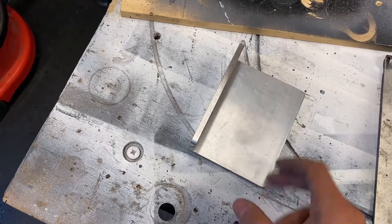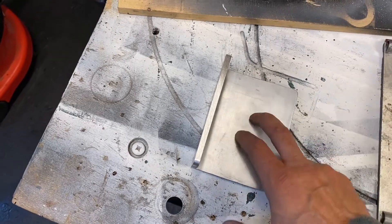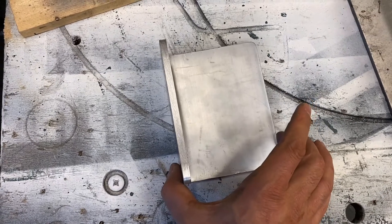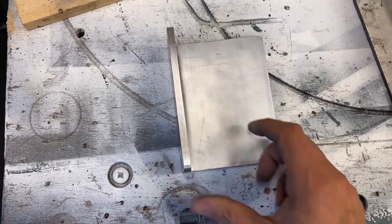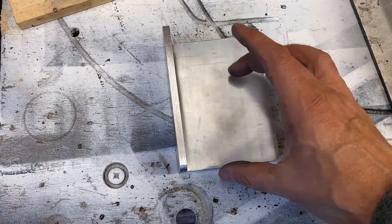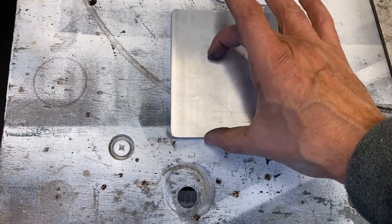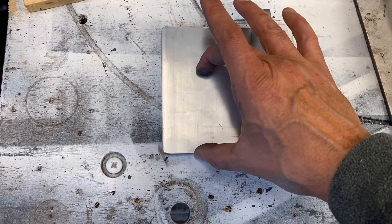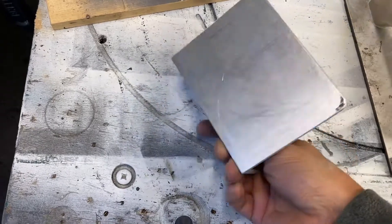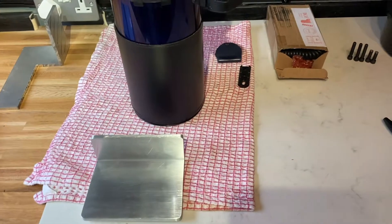I'll give it a Scotch-Brite and I'm going to acid etch prime this and spray it in satin black so it'll match the dovetail. I'm not sure if I'm going to drill the holes first, because when you put the telescope into the mount it needs to be balanced, and I won't know for sure until the dovetail bracket arrives.